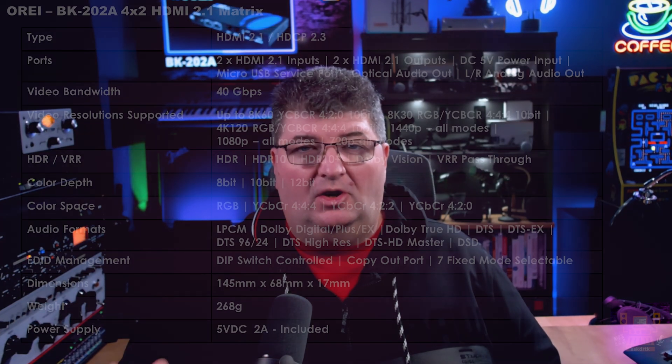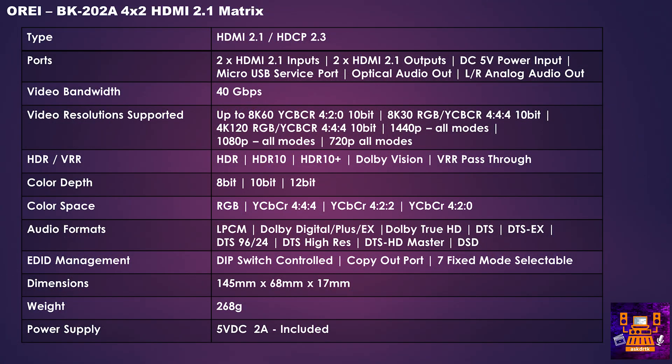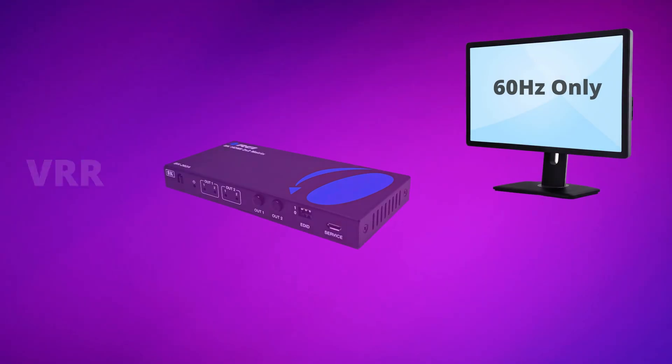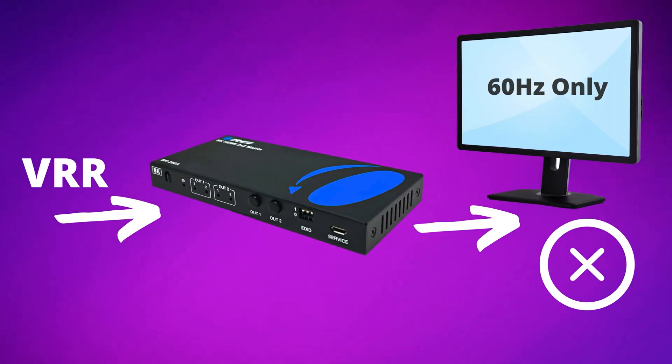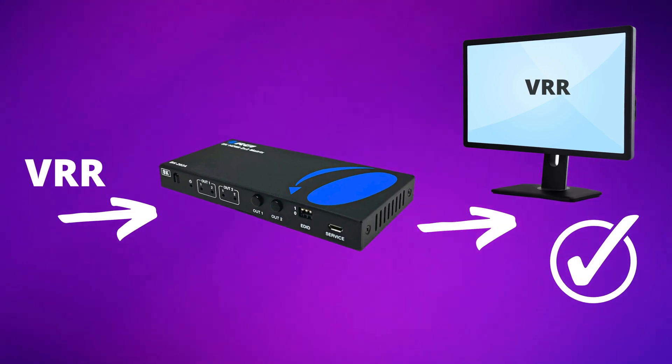I'll have a link in the description below with full specifications, but this unit supports pretty much all the modes available under HDMI 2.1. While 8K isn't really mainstream yet, you're going to get access to 4K modes like 120Hz as well as VRR. It's important to know that the matrix will not make your display show something it isn't meant to do — if your display doesn't support VRR this won't give that to you, but it will allow you to use VRR if you have G-Sync, FreeSync, or HDMI 2.1 VRR.